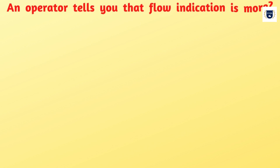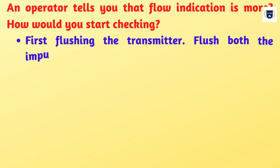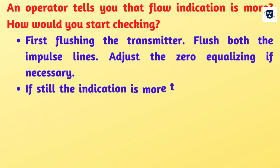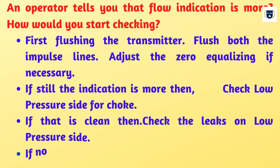An operator tells you that flow indication is more. How would you start checking? First, flushing the transmitter. Flush both the impulse lines. Adjust the zero equalizing if necessary.